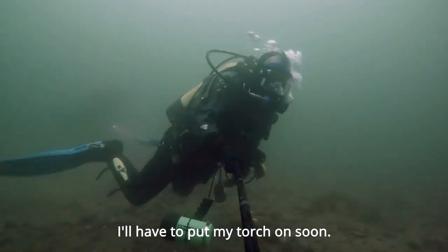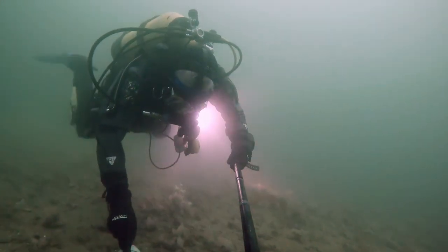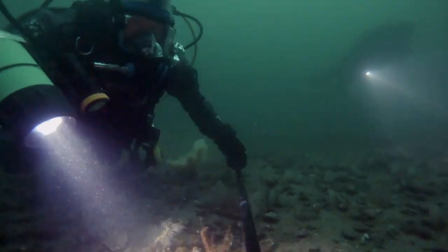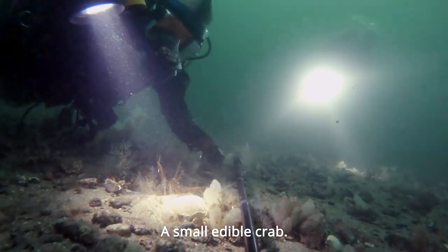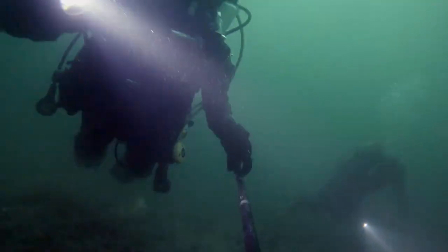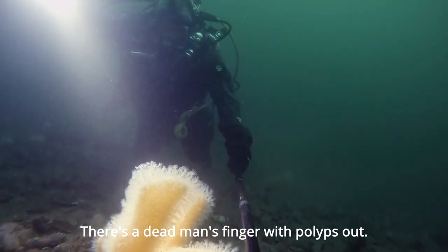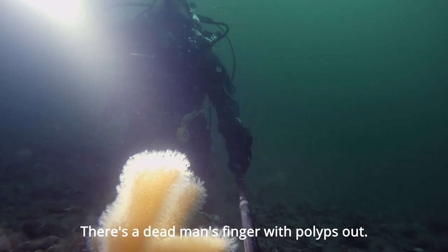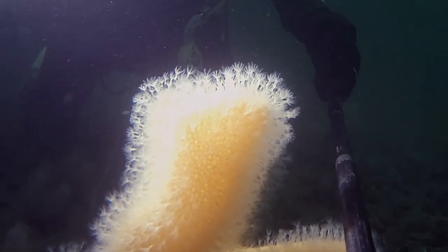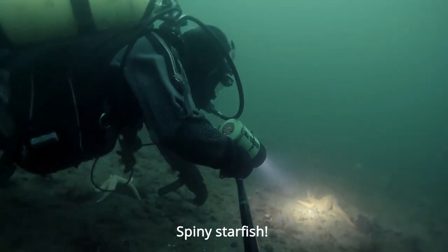I'll have to put my torch on soon. There's a small hermit crab. And there's some dead man's fingers with the polyps out this time.